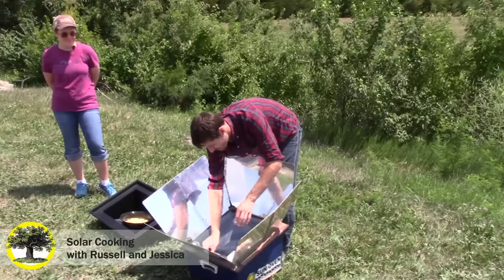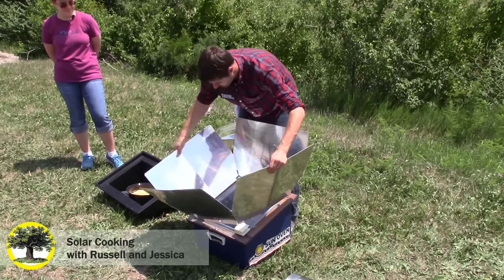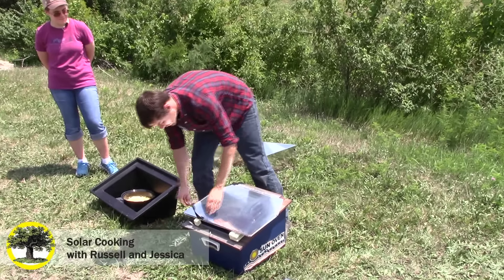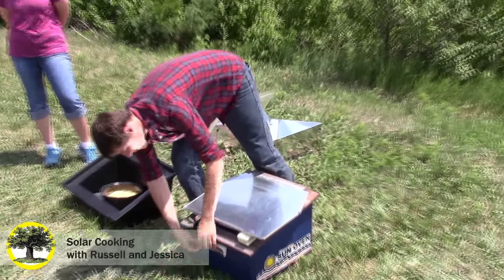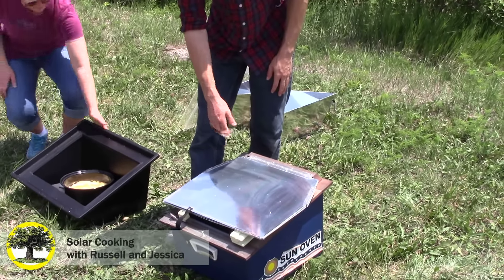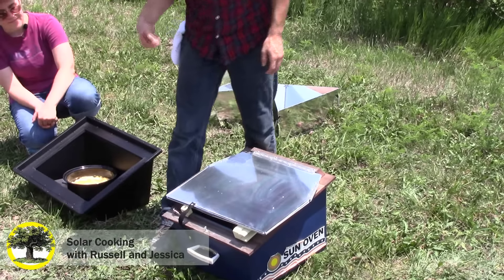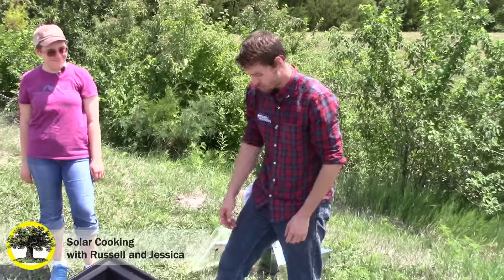Just to show how portable it is — it folds in really easily like that, and this folds down. It has a little button. The blue area is not hot, and I have something cooking right now so I won't pick it up, but it has a handle so you can pick it up like a suitcase and walk with it. It only weighs about a little over 20 pounds, so it's not very heavy.